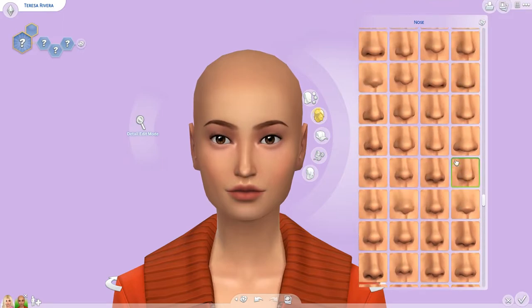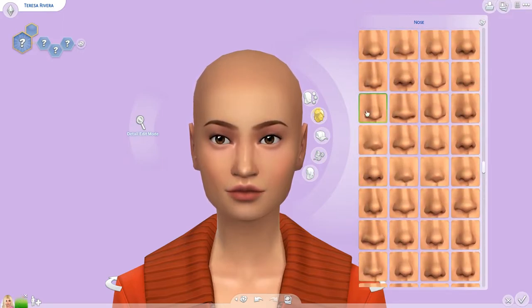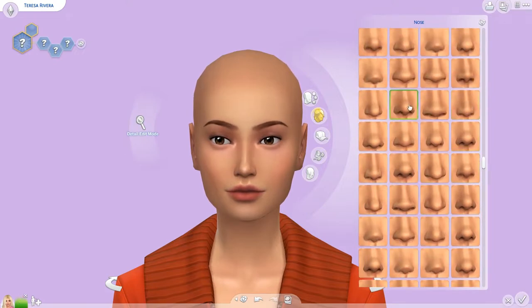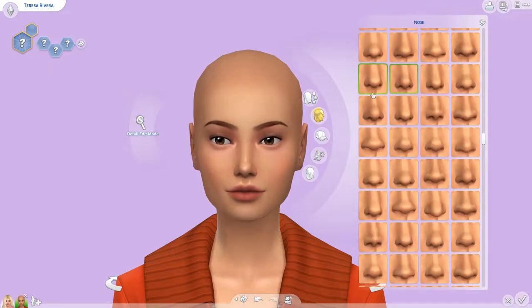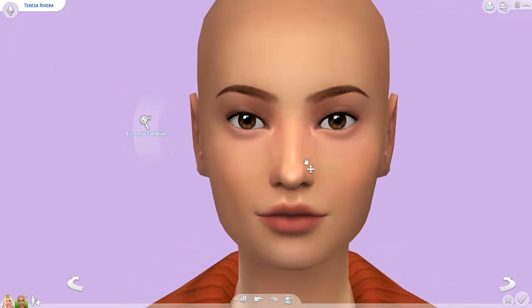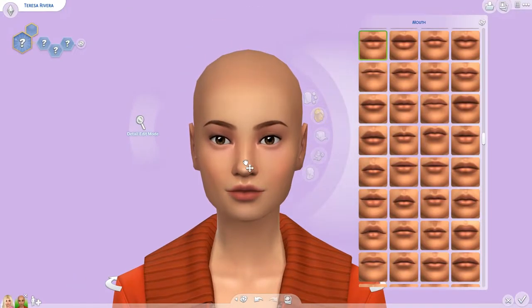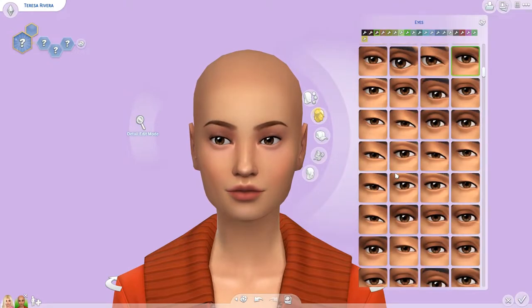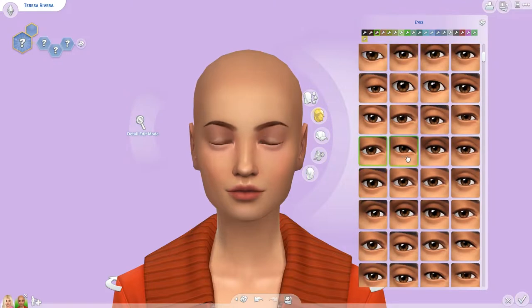Her face is rectangular in a way and very long, so you'll see me adjusting the length of her face quite a bit during this, just to try to get her the way I was seeing her. I did have several photos up for reference, including one of the Teresa dolls I owned or one that looked very similar in facial features.